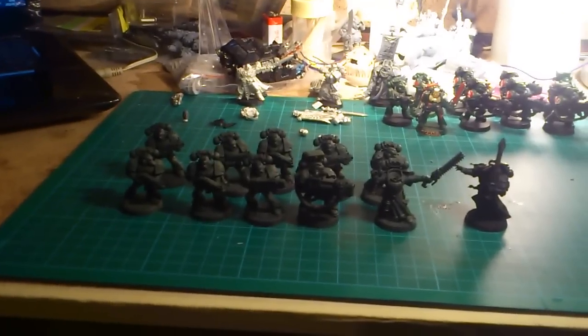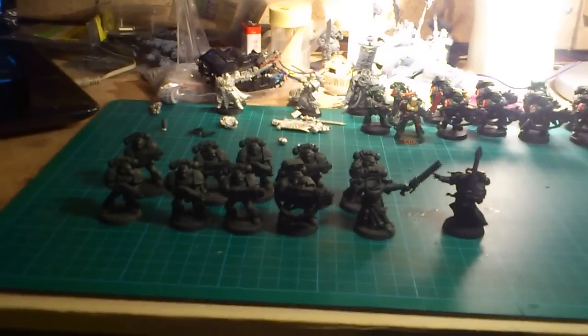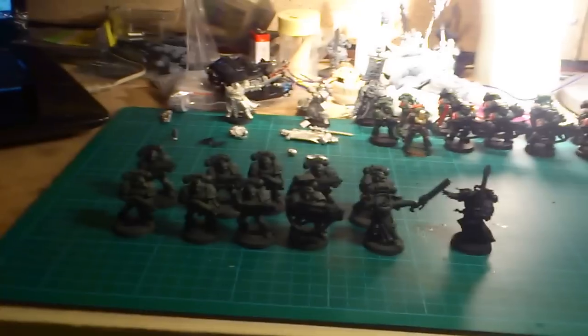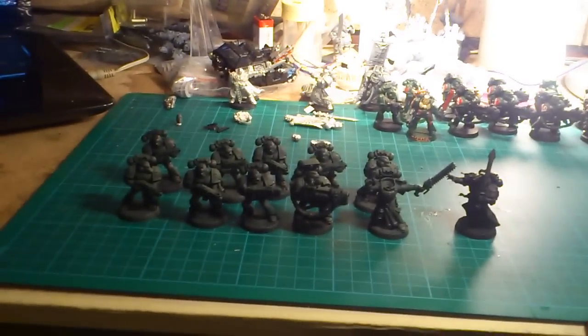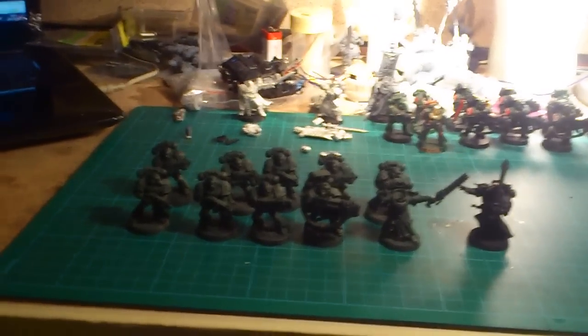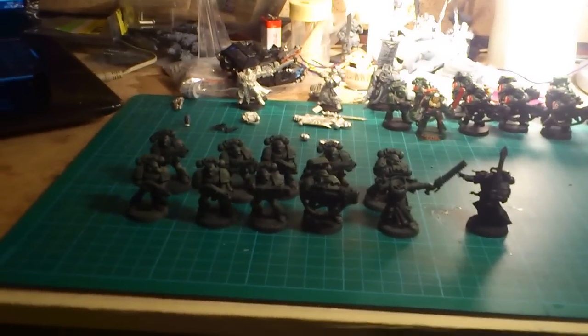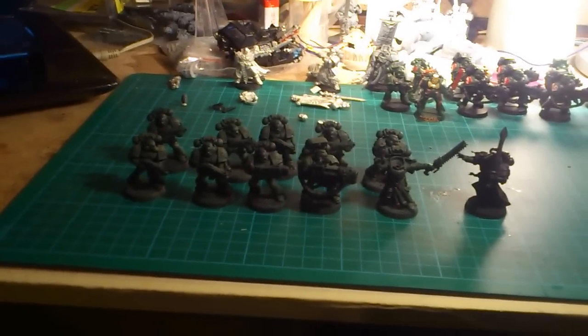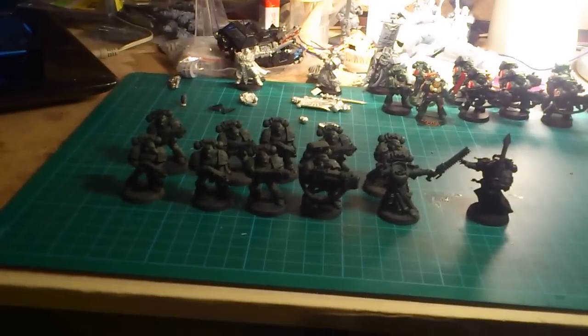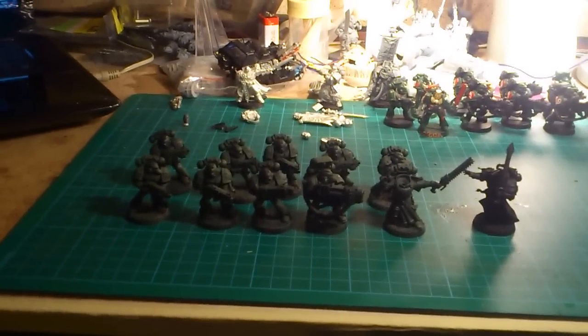So I'm gonna start doing the Green Wing first. I think I'm gonna aim for the third company, a battle company. It will be evident later on what it entails in the way of markings and banners and such.